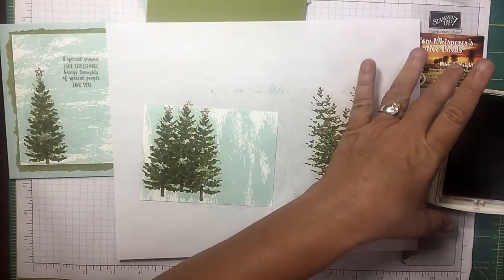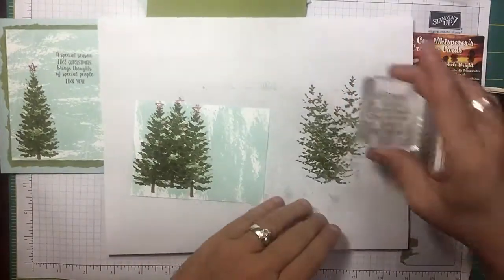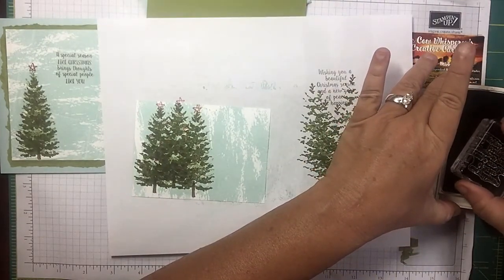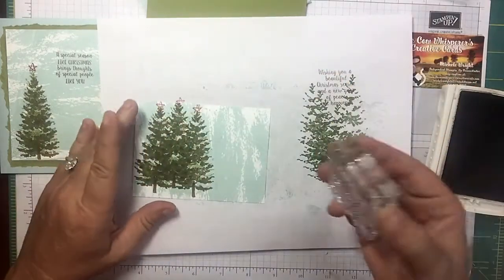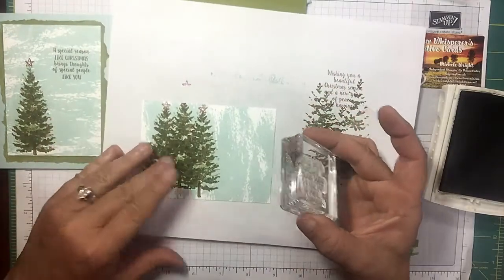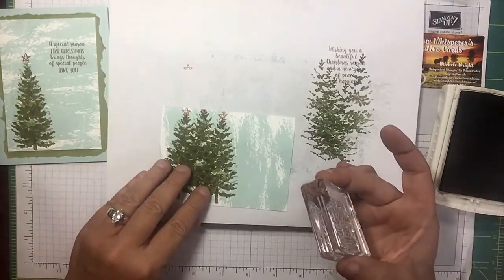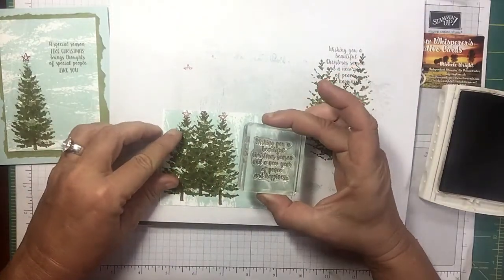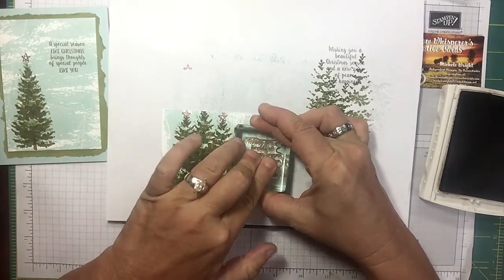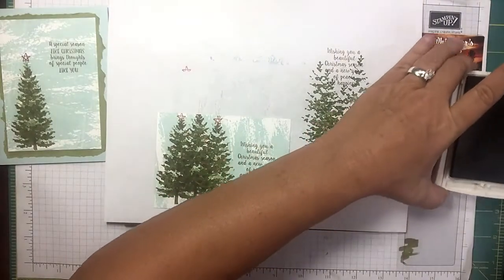Now let's grab our soft suede again — that's what I'm doing my sentiment in. This is my first time using this sentiment. I love the cursive writing on this one. I'm gonna place it right about here — let me get it somewhat straight — and give it some pressure and let it absorb.